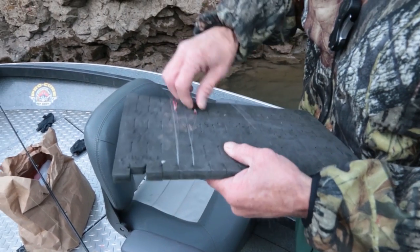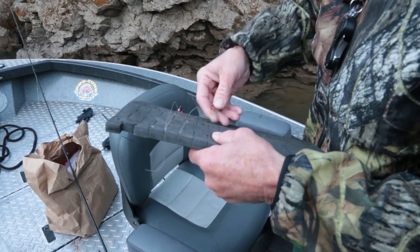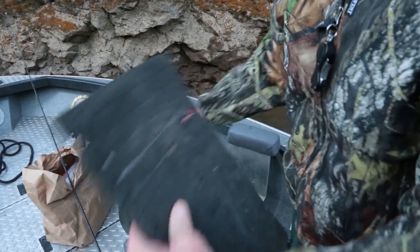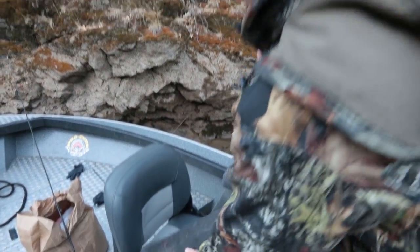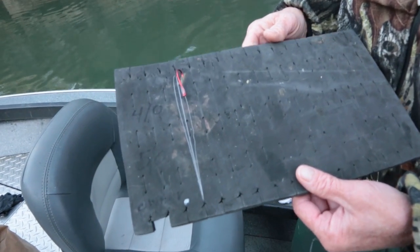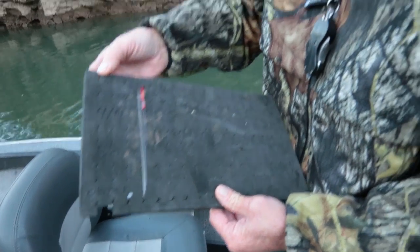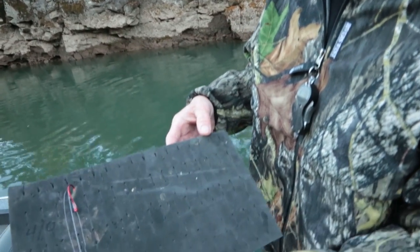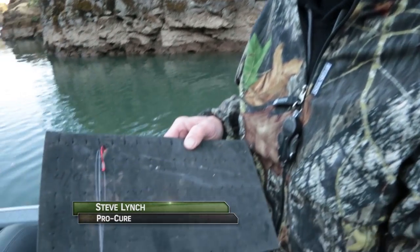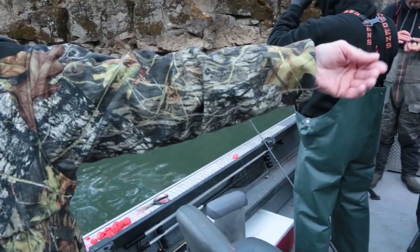We're using a 4/0 barbless Daiichi hook here and a 20-pound P-Line fluorocarbon leader. This still has a barb on it, so I've got to pinch the barb. The fishing leader board is a great way to store all your leaders — it's got slots so you can wrap them all up. I'm looking for a leader from my hand right about to my armpit — probably 30 to 31 inches right in there.